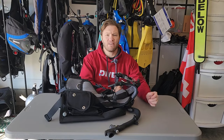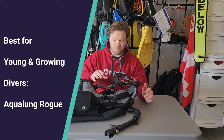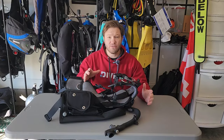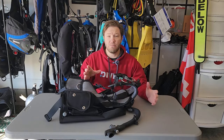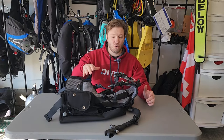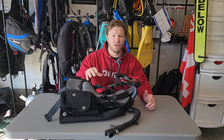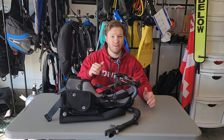Hey everybody, Andy here with DiveIn.com. Let's take a look at the Aqualung Rogue BCD. This is a great all-around BC with a whole bunch of different configurations to personalize it. We call this the best BC for kids or small divers, or divers that are growing, because all the pieces can be interchanged. But it's not just for kids or young divers — anybody can gain the benefits of using the Rogue. Let's dive in.